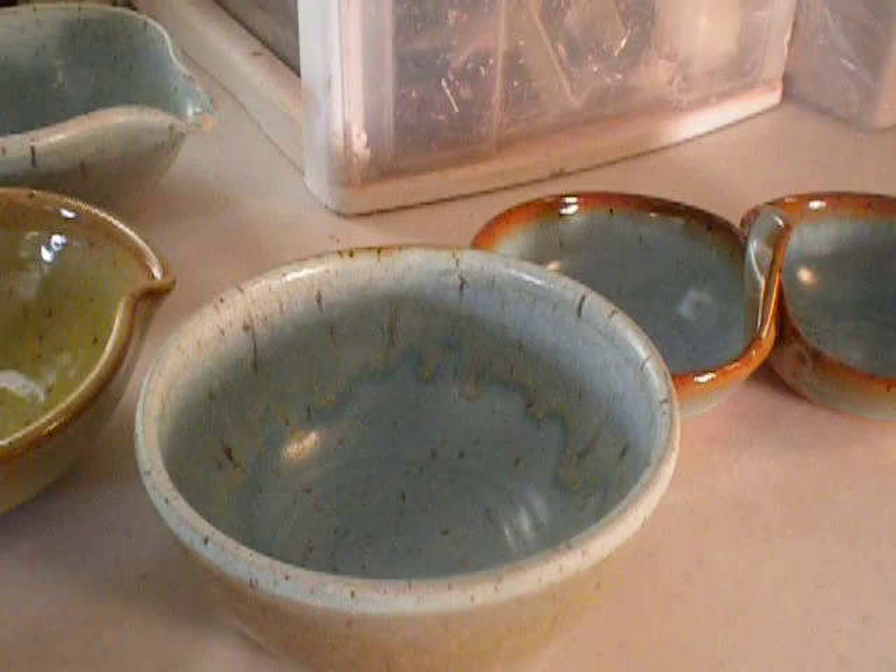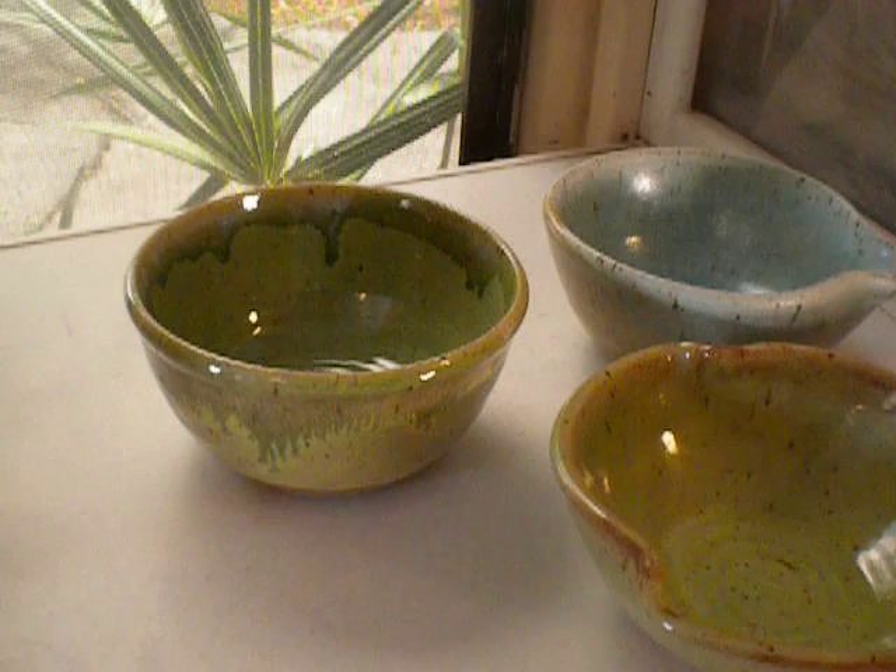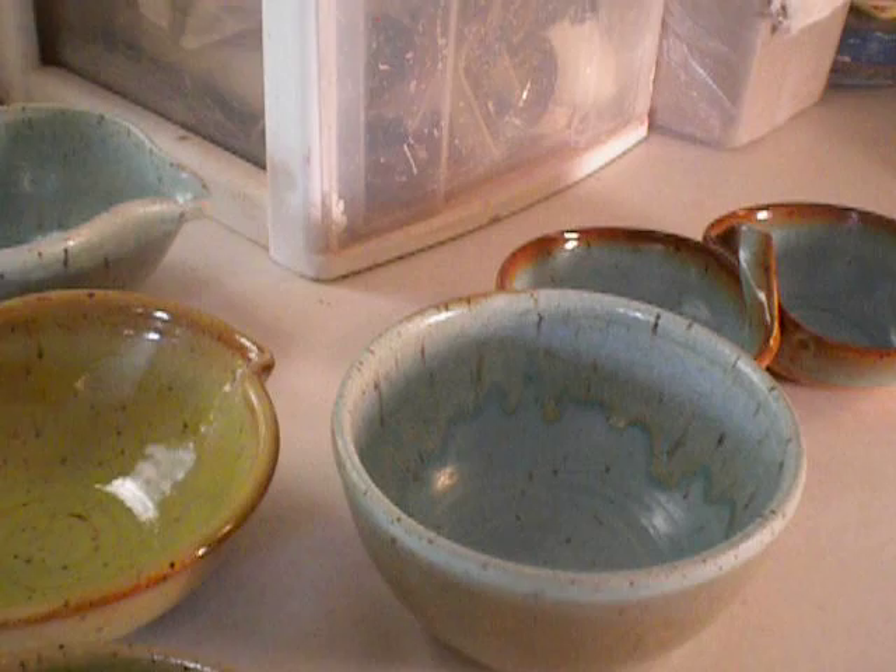Hi, everybody. These are some pieces from my last glaze firing, where I was doing some experiments with chino, spring green, cream, and frosted turquoise.